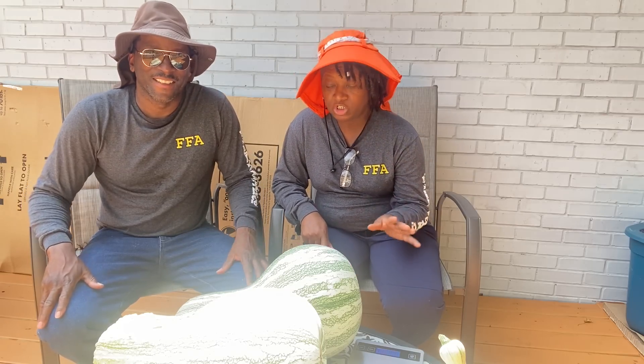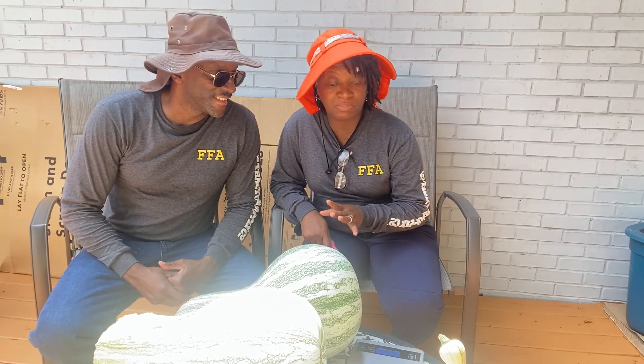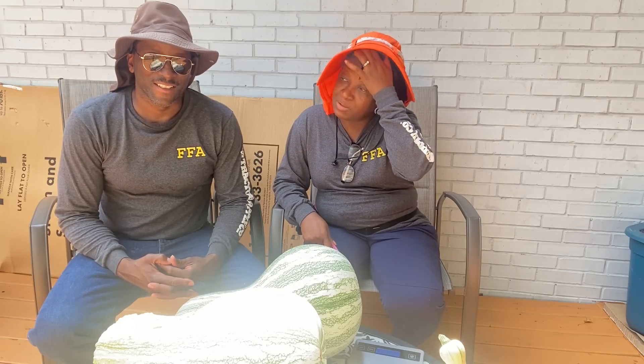Right here on the table we have a couple of our largest cushaws, one of our medium size, one a little less than medium, and then we have a really really small one. We also have a surprise on the ground here that we're going to share with y'all a little later on in this video.